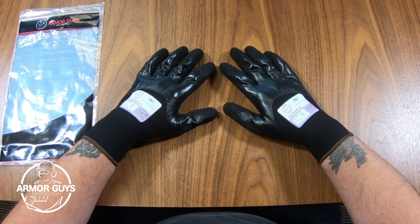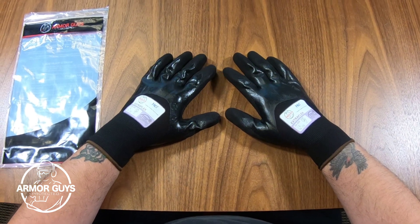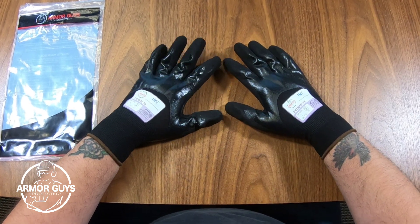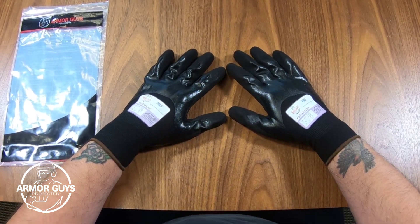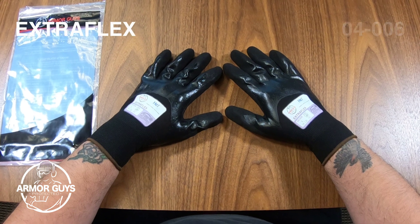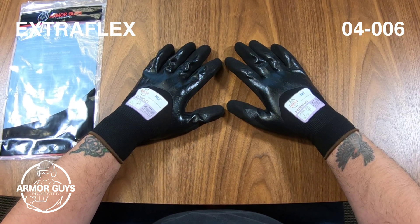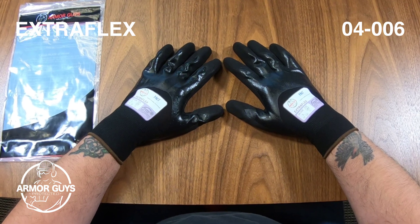These Extra Flex gloves have what we call the 2FC — that's fit, feel, and comfort. The flexibility and dexterity are amazing; it's really a great glove for your everyday type of work. Again, this is the Extra Flex 04006 glove. Till next time, this is Jimmy Lee with Armor Guys.